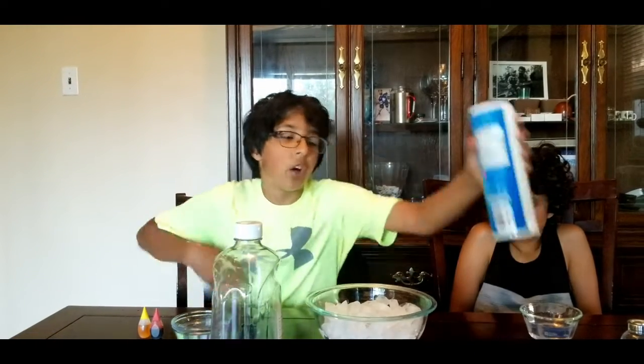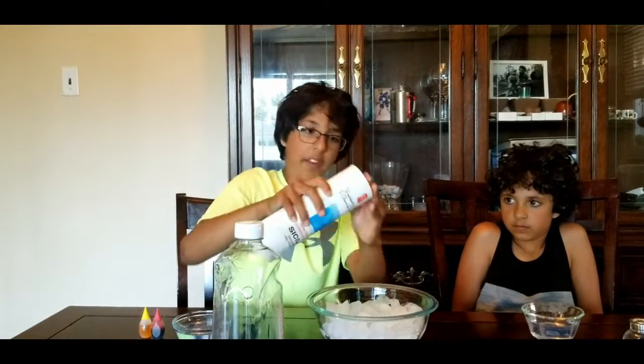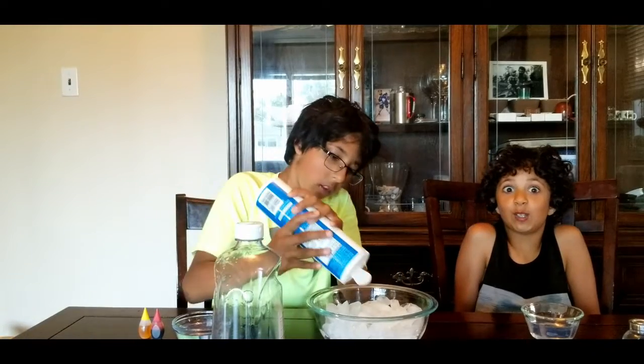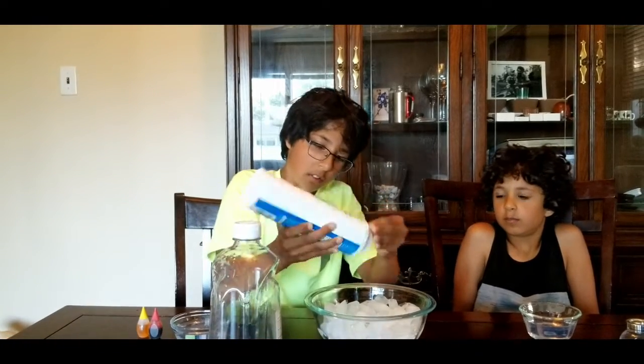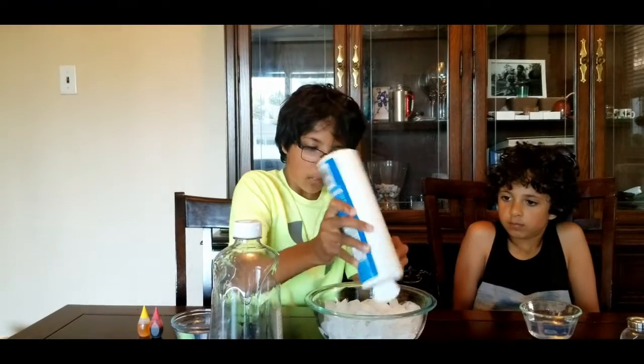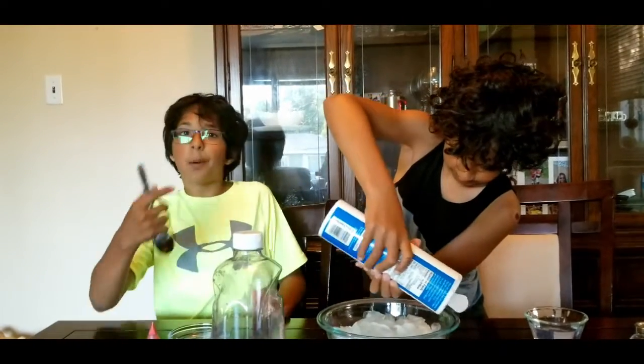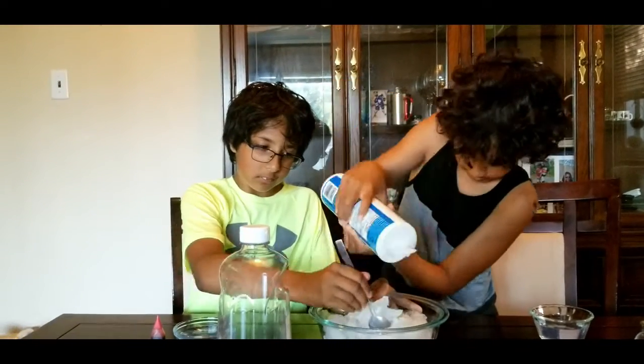Now you add the salt and you put a lot of it in to make it cold. After you've got the salt in, mix. Make sure you put enough in.